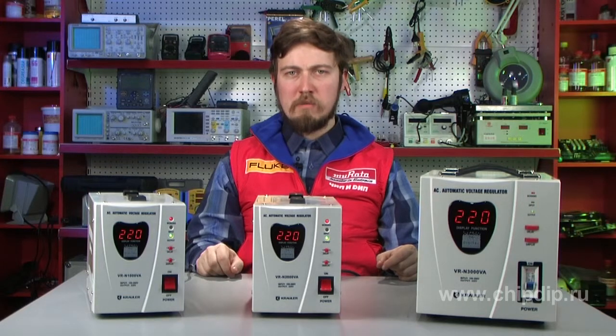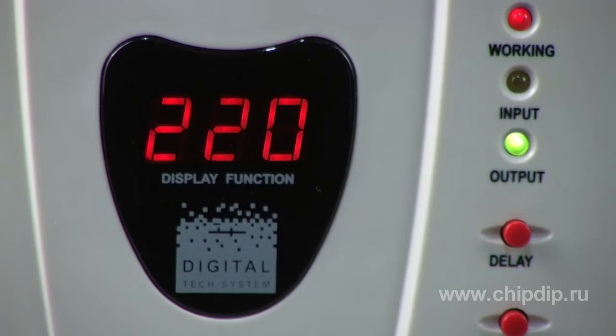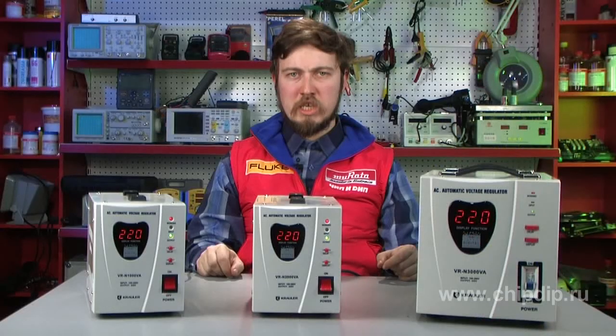The work of Stabilizers of this series is based on a simple but very effective relay circuit. On the left side of the device, there is a LED display showing the current value of voltage. The digital display is very convenient to control the input and output voltages. Its indications are well-read even under fairly bright illumination. The display shows the input voltage.